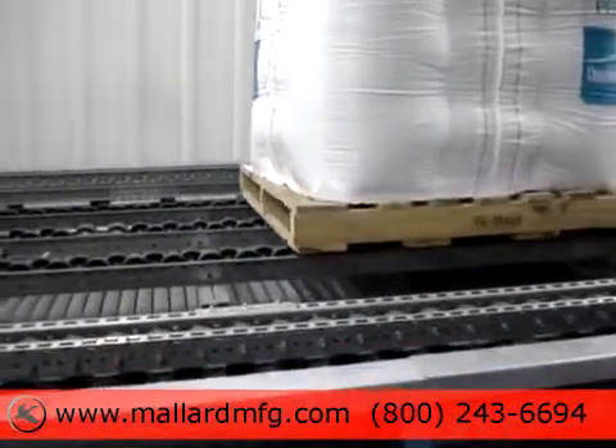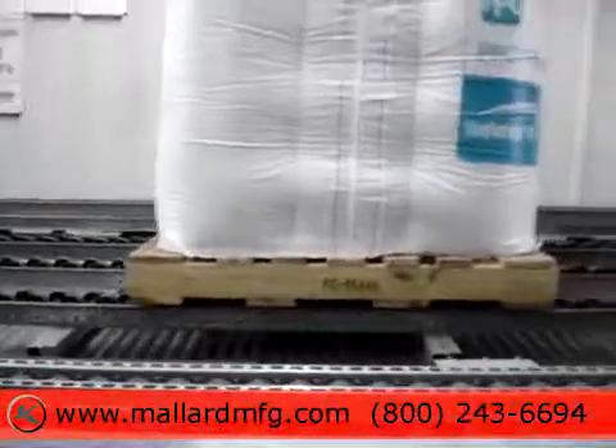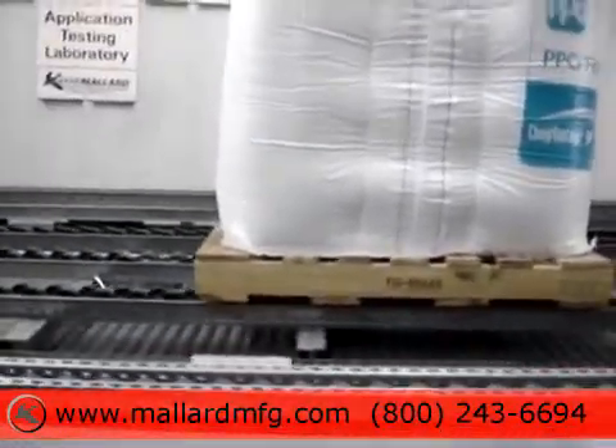This is also a substantial pallet with four full boards on it. These boards are all in good shape.